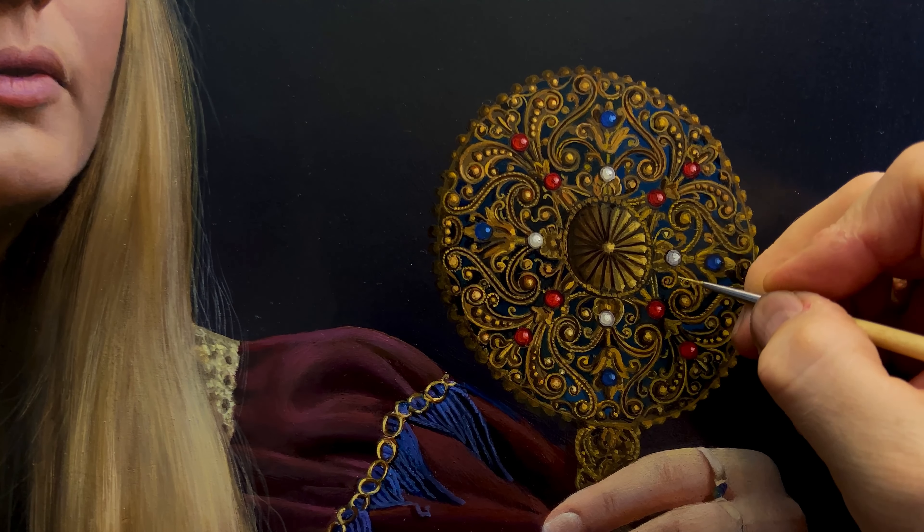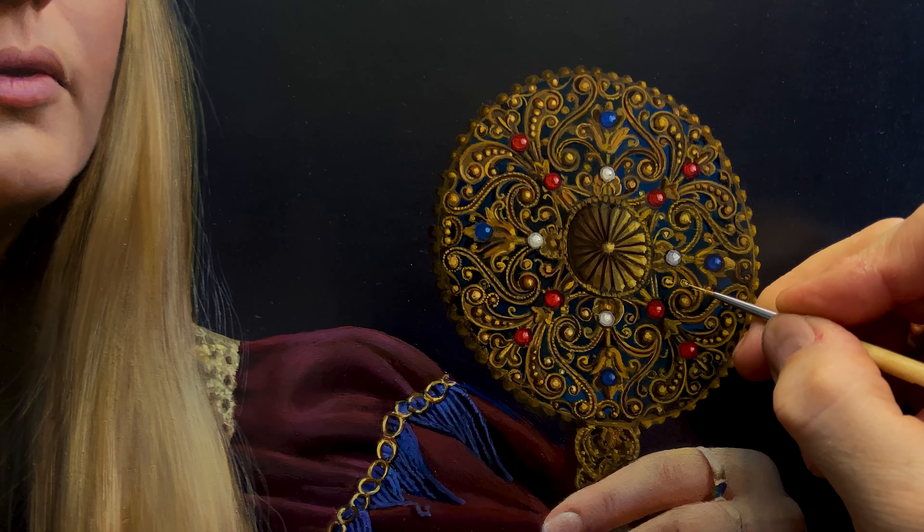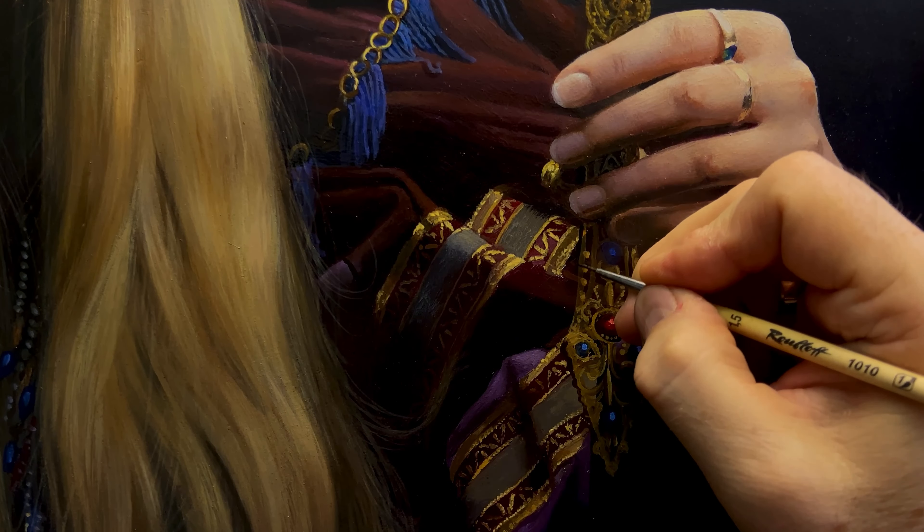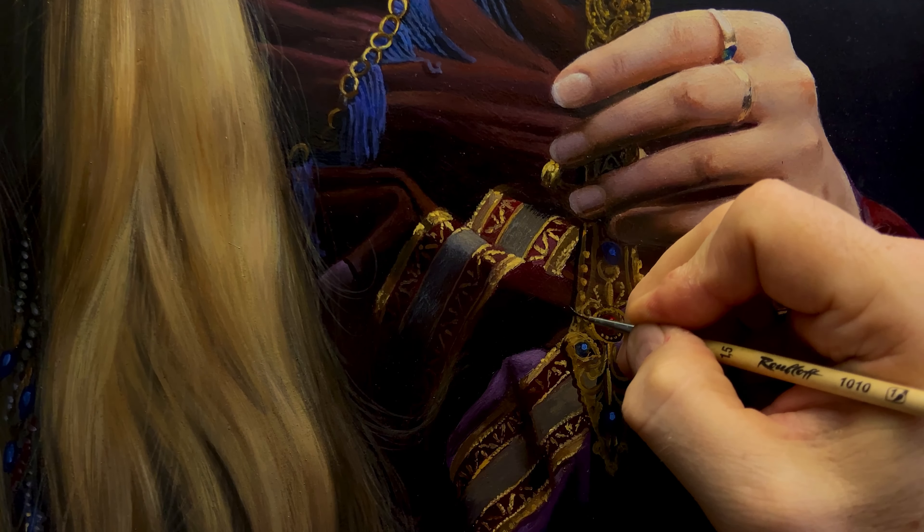Hello, my name is Sergei Artemyev and I am an artist. Today I will share with you the process of work. The portrait of a girl with a mirror is based on a fairy tale by the famous Russian poet Alexander Pushkin.